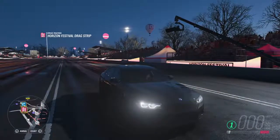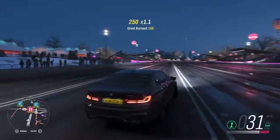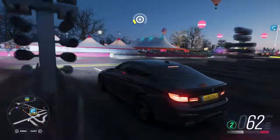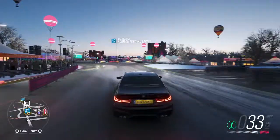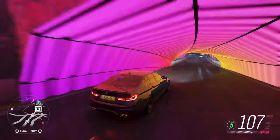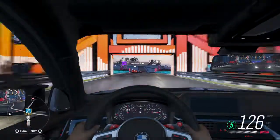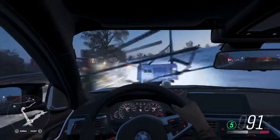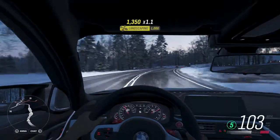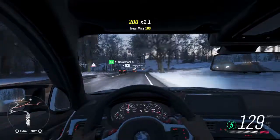Now, where should we go? Should we turn round and go for a trip up to Edinburgh? Let's do that. We are currently hopefully driving to Edinburgh — if we maintain our current path we will drive to Edinburgh.